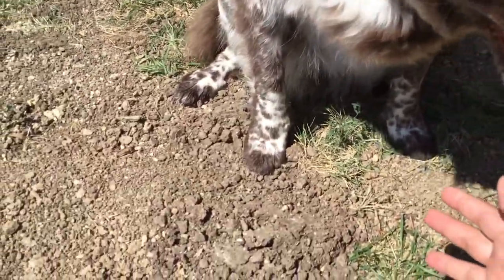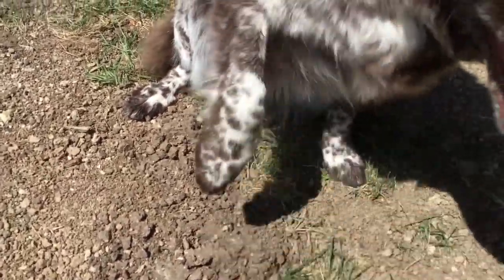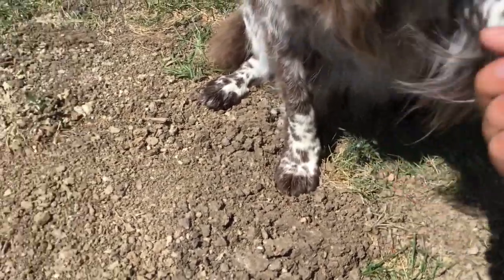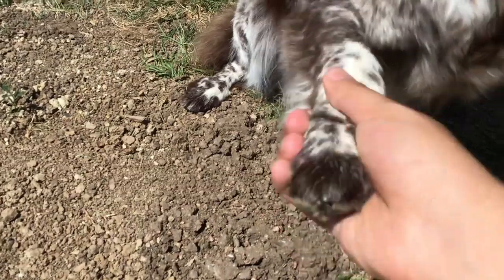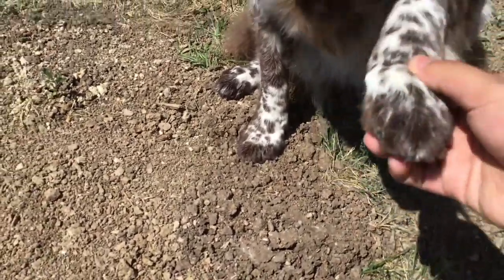Cheek, Cheek. Underpaw, Underpaw, Underpaw.